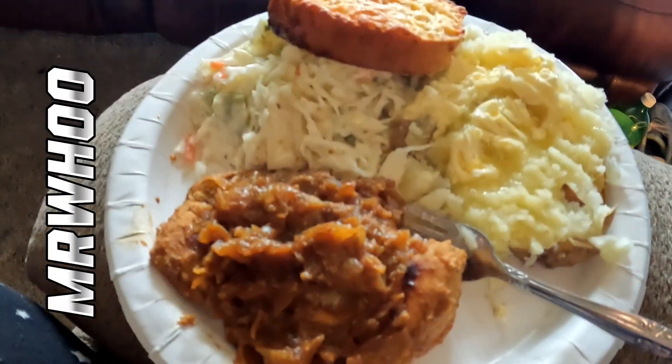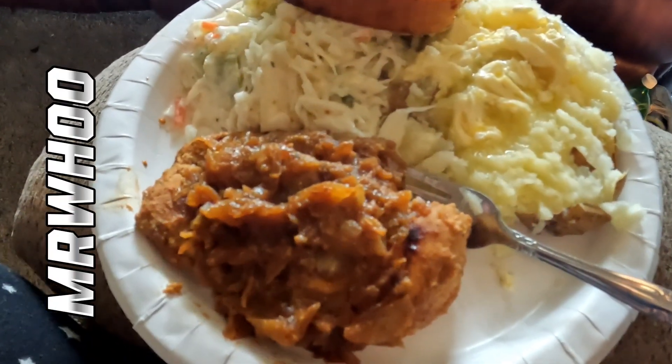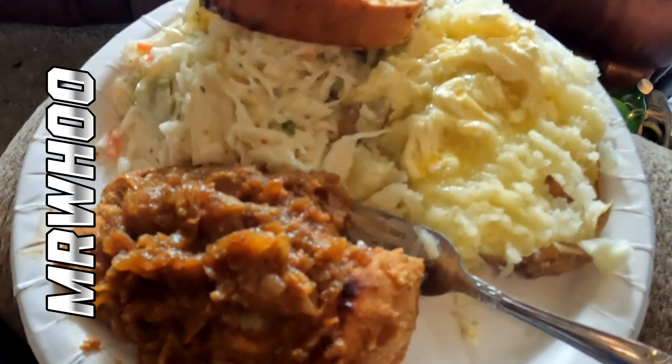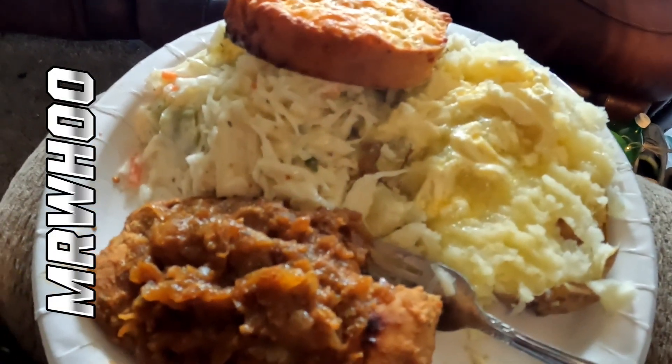Looking pretty fine, ain't it folks? Chicken breast, sauteed onions, coleslaw, Texas toast, baked potato with butter. Here in swamp land we call it finest frog's hair. That's right y'all, let's get it, let's eat.